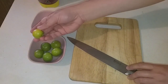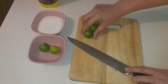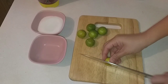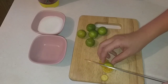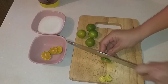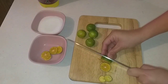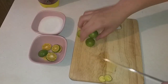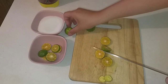Bây giờ cái bước tiếp theo là mình sẽ cắt những cái trái tắc này ra. Mình sẽ sử dụng 4 trái để vắt lấy nước, còn 2 trái mình sẽ cắt lát ra. Mình cho những cái lát này vào trong cái ly trà tắc để cho nó thơm hơn và trang trí cho nó đẹp mắt hơn. Còn 4 cái trái kia thì mình sẽ cắt ra và vắt lấy nước.